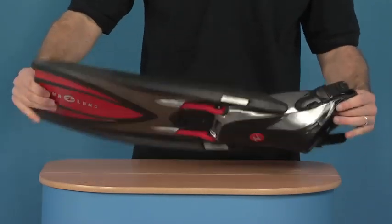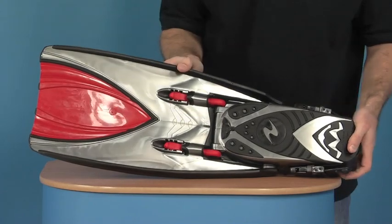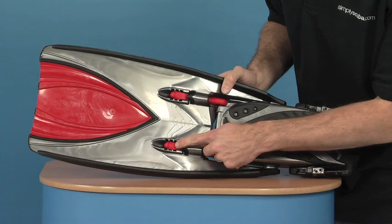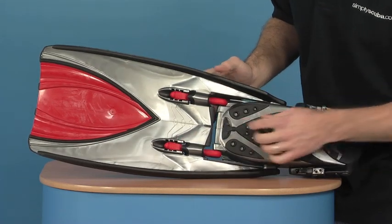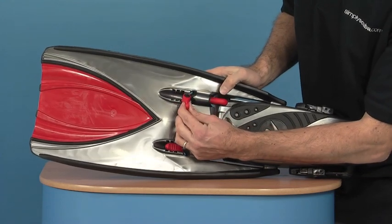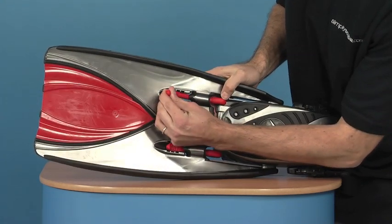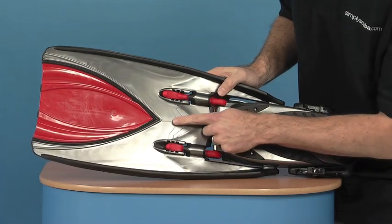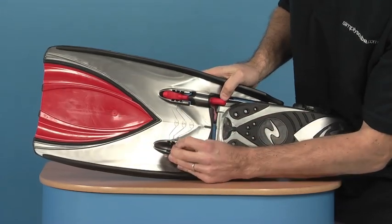Now, if we just go onto the back of the fin, the real reason you get this sort of fin is because you can adjust the tension in those power bands I showed you at the front. You just pull the power band out and stretch it to the power setting of one, two, or three that you require — same on both.